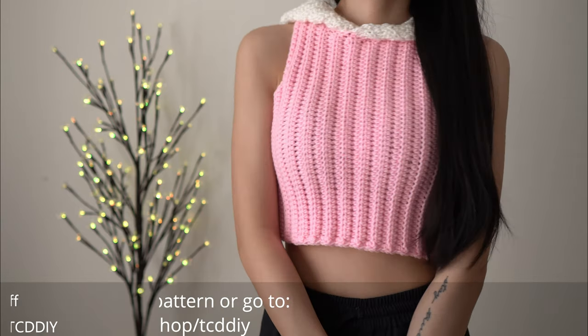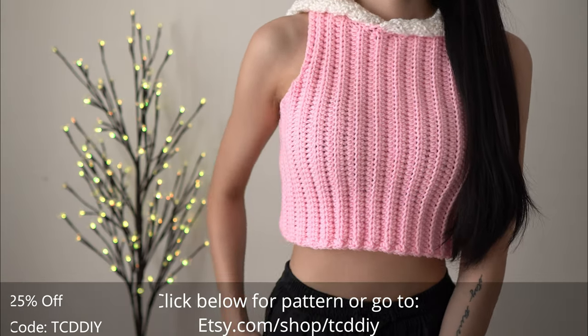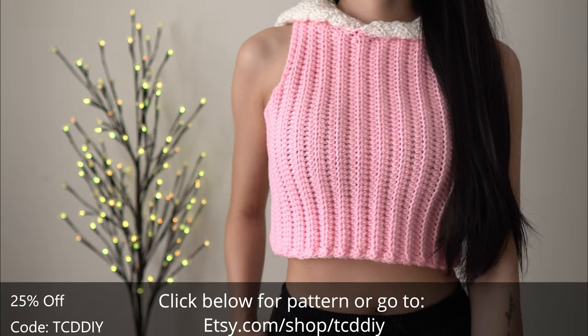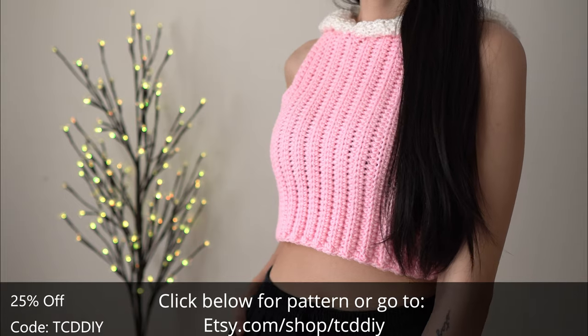Hey guys, I'm T and welcome to the channel. If you're new here we make trendy and fun crochet tutorials twice a week. If you haven't already, smash that like button, drop a comment below and subscribe to join in on the fun.